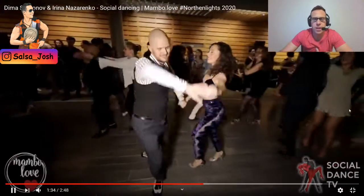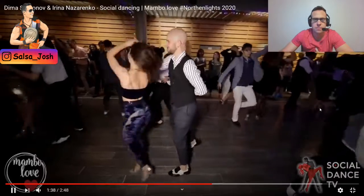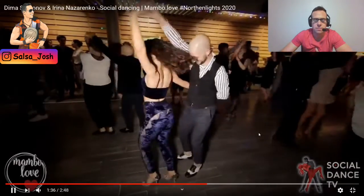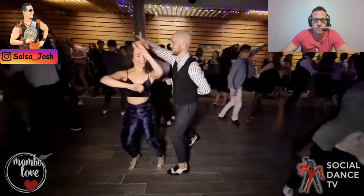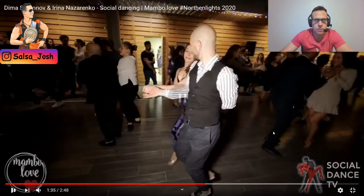Hey guys, check out this advanced combo. All we're doing here is a right turn hammerlock on ourselves. As we do that hammerlock, keeping our left arm behind her back and our right arm connected, we are going to bring the lady across and turn her out to do an inside turn as she comes across and stop her in Titanic.